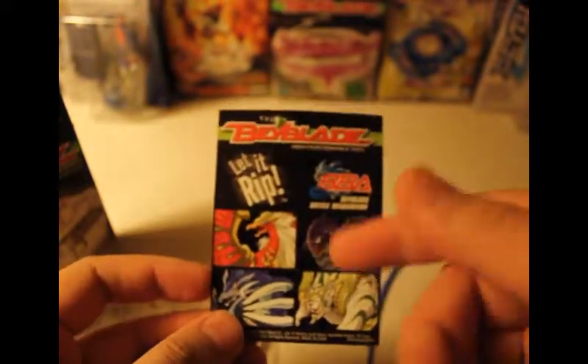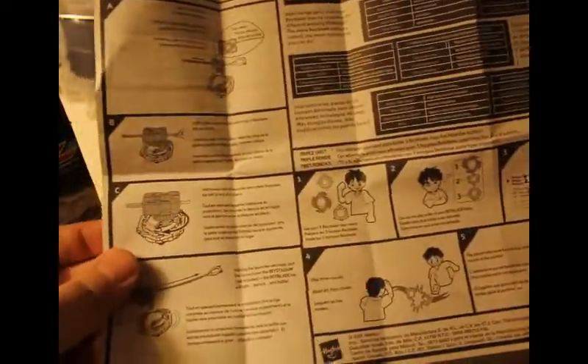You need to put these little stickers on here. I remember putting these on the base stadiums or the launchers. Here are the little instructions — nobody reads those anyway. Looks like this is brand new, hasn't been used. Here are the remaining stickers and more instructions. I like the animation on this — it's pretty anime — it tells you how to use it properly.